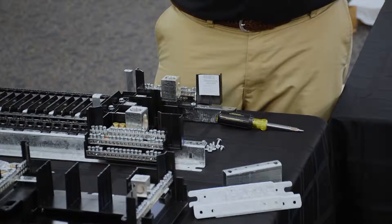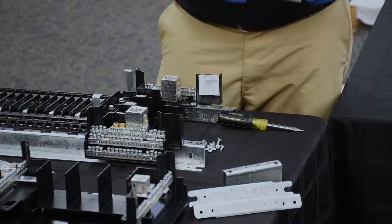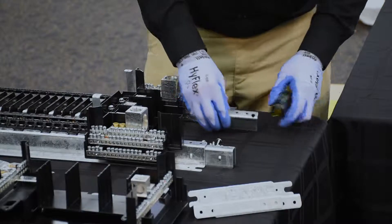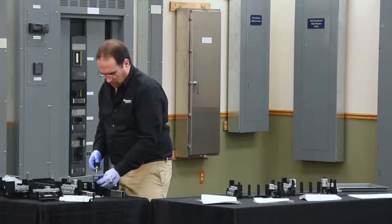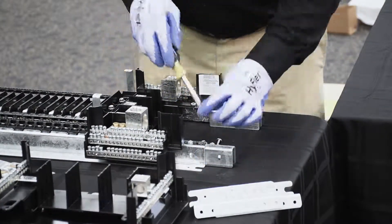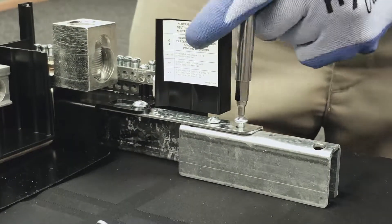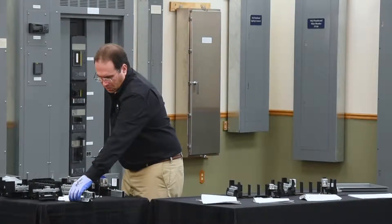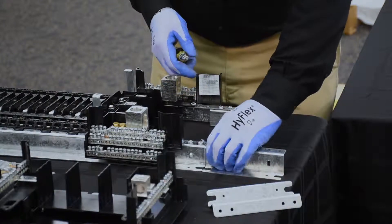The rail extensions and the splices go together via two little notches on the side — two lances that insert into a cavity in the rail itself. We'll now place the rail extensions on the rail splices using the same lance and notch in the rail as we did on the main rail.